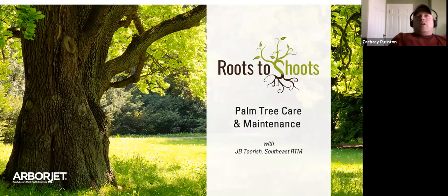Hi everyone, welcome to another Roots to Shoots webinar by ArborJet. Today, J.B. Torsch, our Southeast Regional Tech Manager, will be talking about palm tree care and maintenance. For anyone looking for ISA credits, we will have a Google Sheet that you can click on and fill out your name and ISA number, as well as putting it into the chat feature where you can also enter questions.